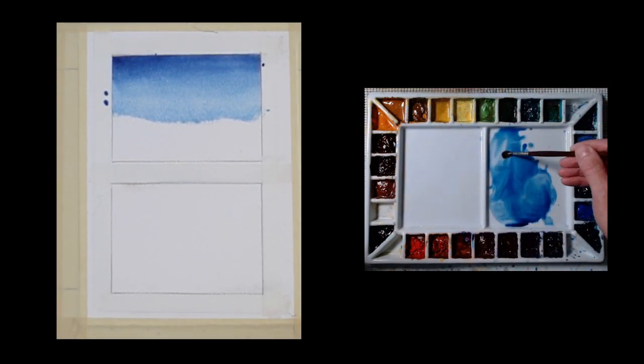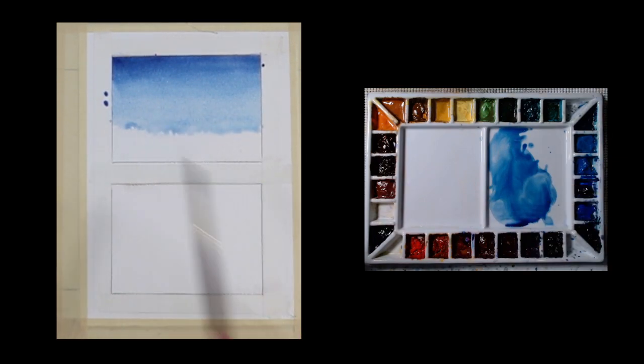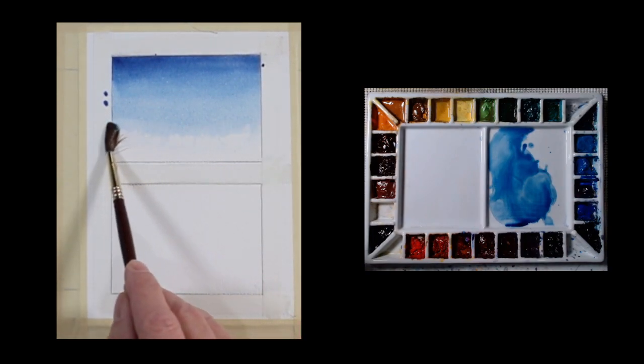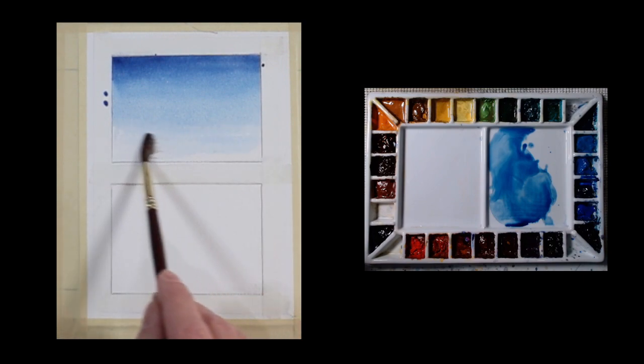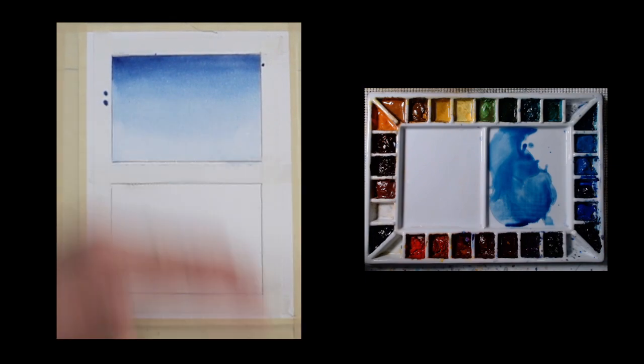Now this is getting thinner. Now what I will do is go to just plain water. So that's the only time I go from my water bucket to my paper directly — when I just want clear water. So you can see how this now is a gradated wash. It's just going from dark to light.